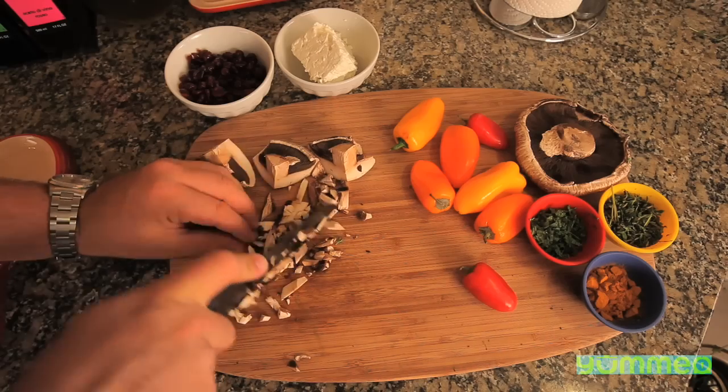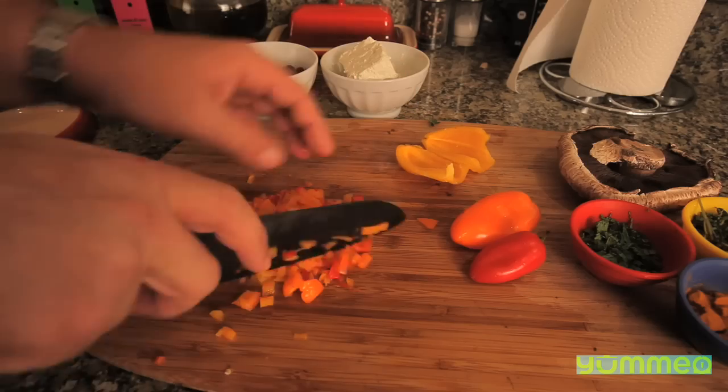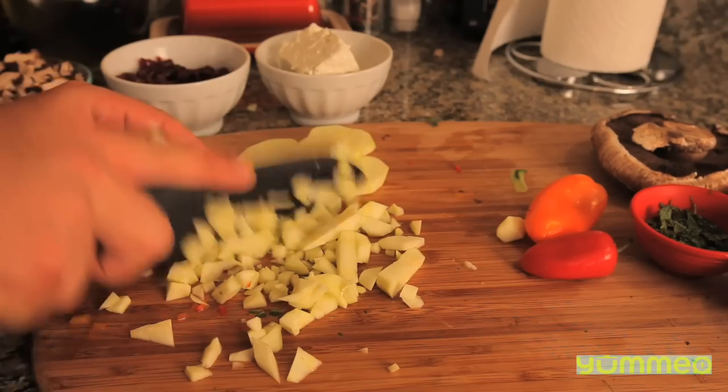Today we're going to make Israeli couscous. Start by dicing portobello mushrooms, some sweet baby bell pepper, then peel and dice a zucchini.